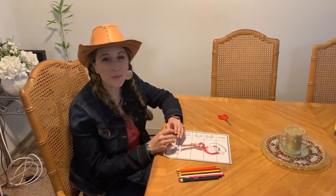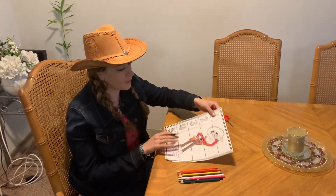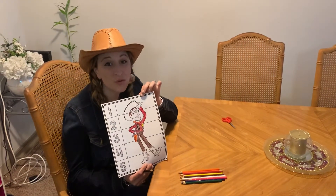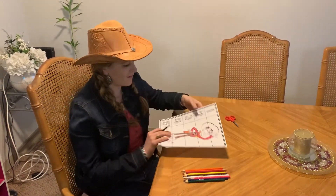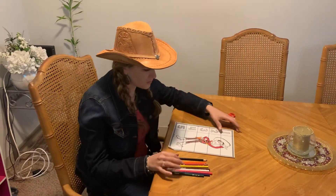Hi boys and girls! I hope you guys are enjoying this beautiful day. Today we are going to be doing math with Woody from Toy Story. I hope you guys enjoyed the Toy Story book today. So we are going to get started.